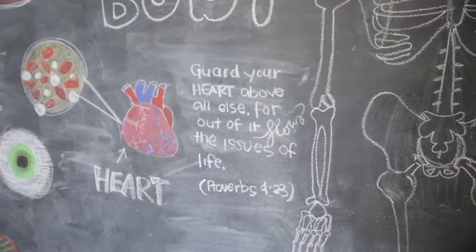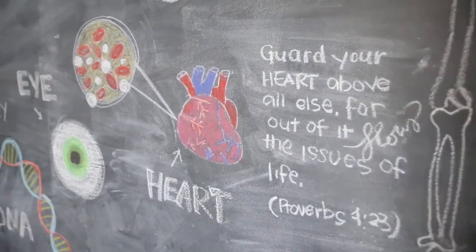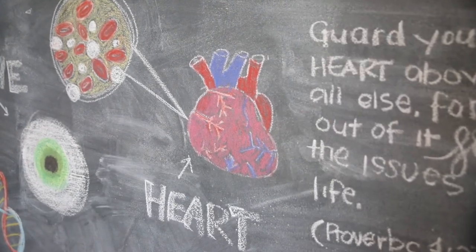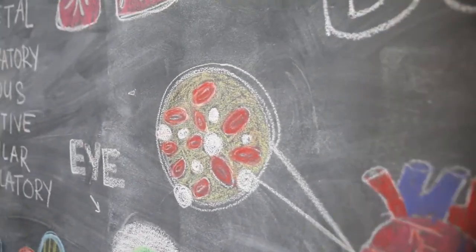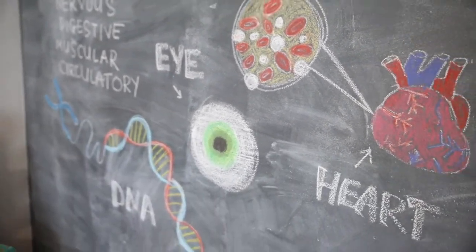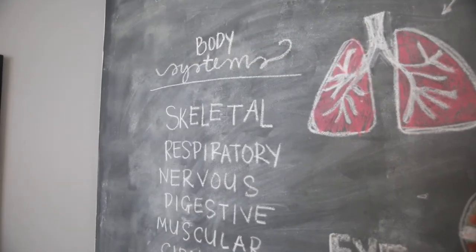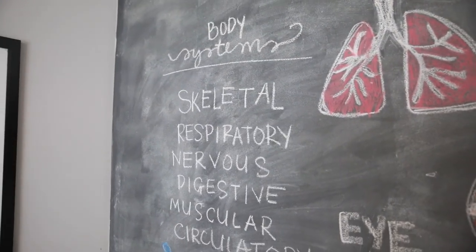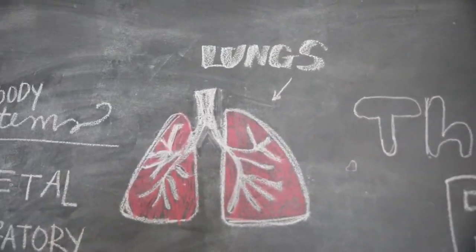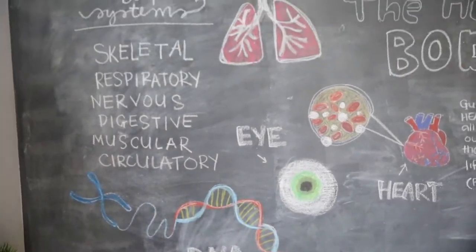Over here we have one of our verses — we have a lot of verses going on — so I just added a little 'guard your heart above all else' next to Cameron's amazing heart. How cool is that heart? Over here: red and white blood cells. We've got an eye that Cameron did a great job at. We've got some of the body systems over here, my attempt at some lungs up here, and a little DNA strand down here.